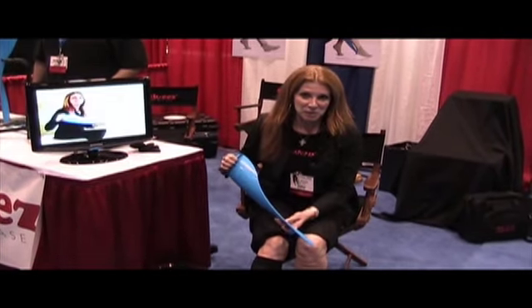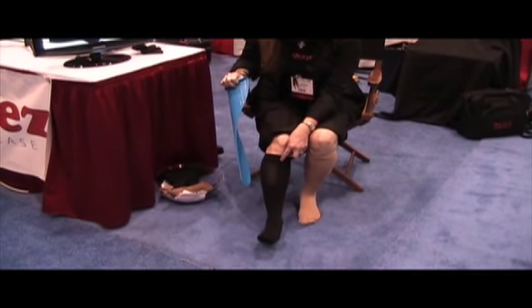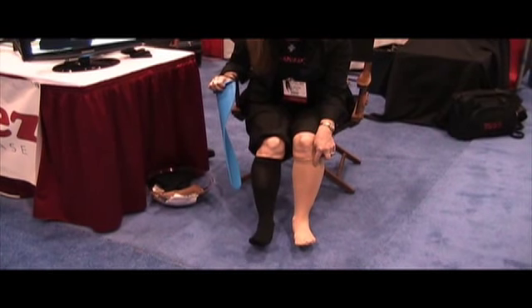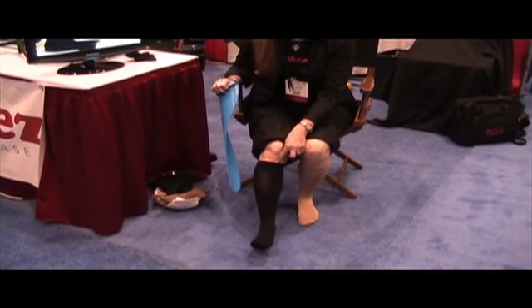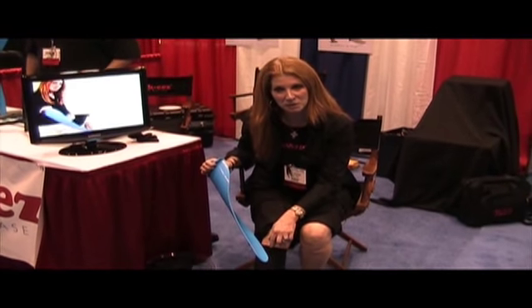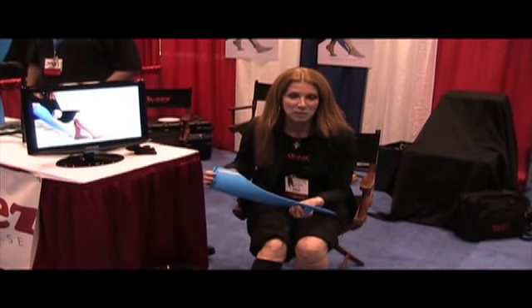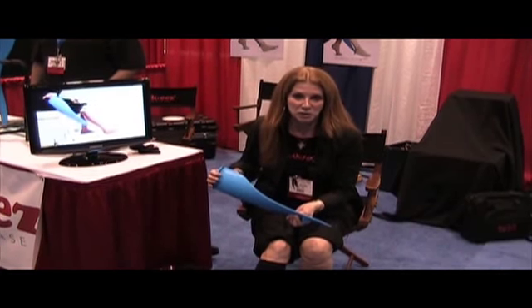I'd like to give you a demonstration. Today I am wearing 30 to 40 compression on my right leg, and on my left leg I'm wearing 20 to 30 compression. This is one of the toughest compressions to take off. Socky's was invented to take off the toughest compression, and it was invented out of love and need for my mother-in-law, who wore 30 to 40 compression for the last years of her life.